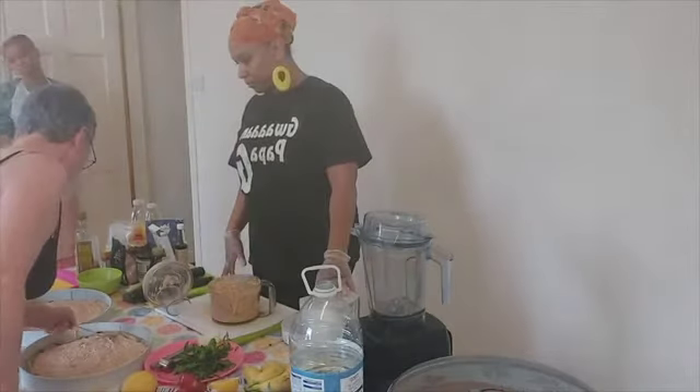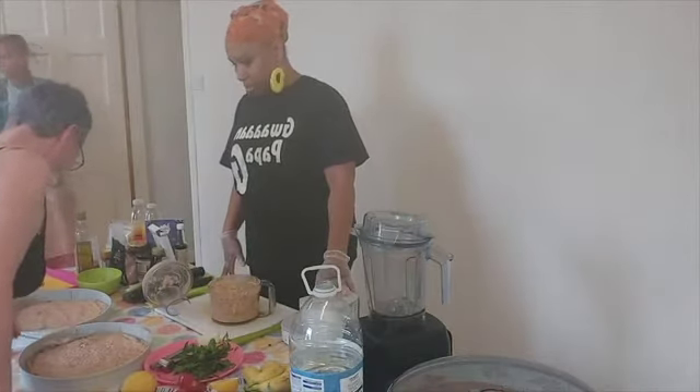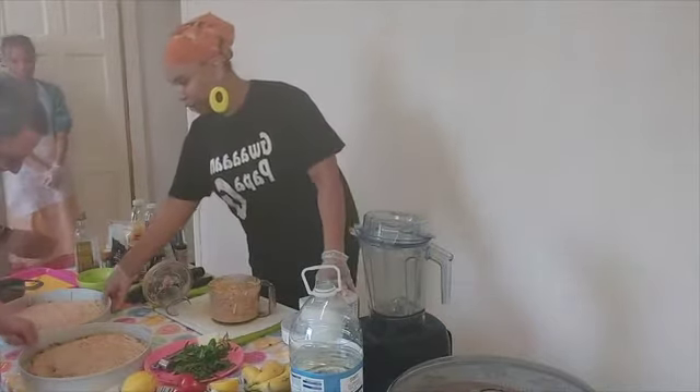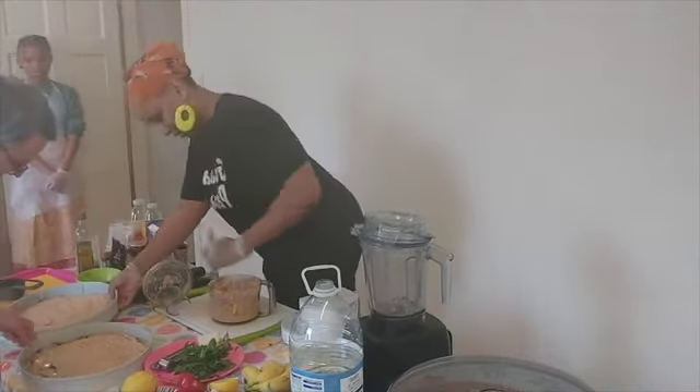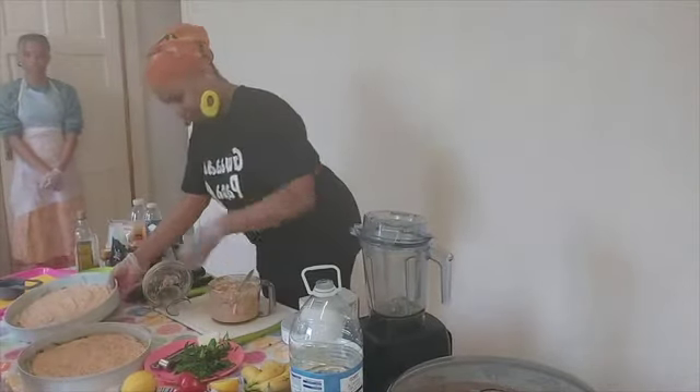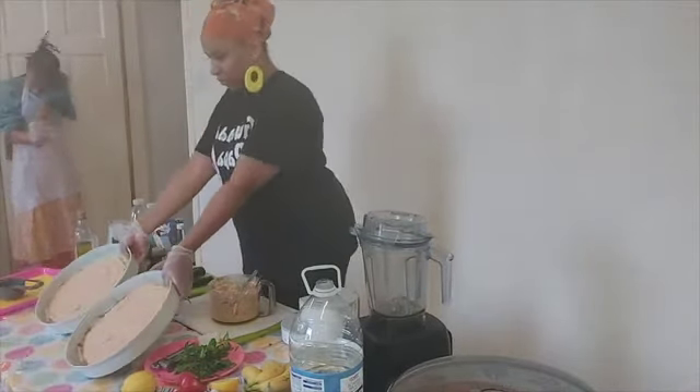Does that look good? Awesome. Lovely, lovely job — let's show everyone. Awesome, thank you. Round of applause.